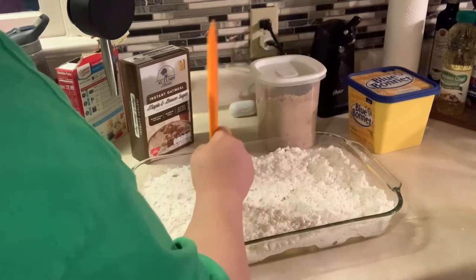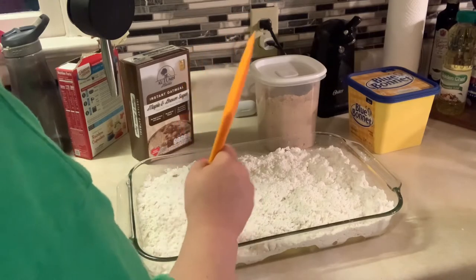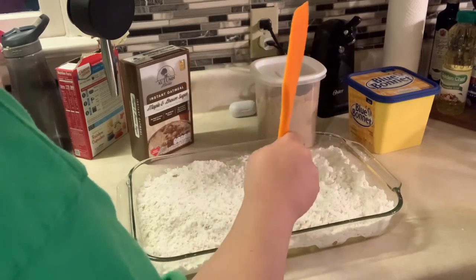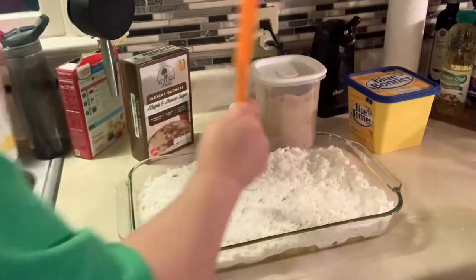Still got some little clumps, but I'm not going to try to get every tiny clump out — I just didn't want the big ones in there. Okay, done with that.